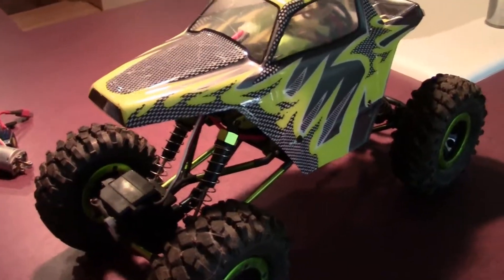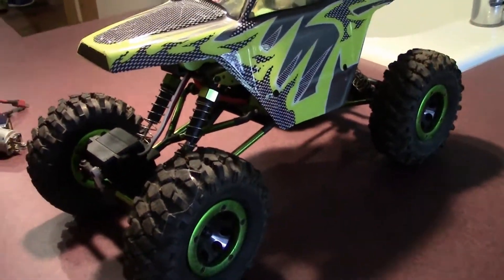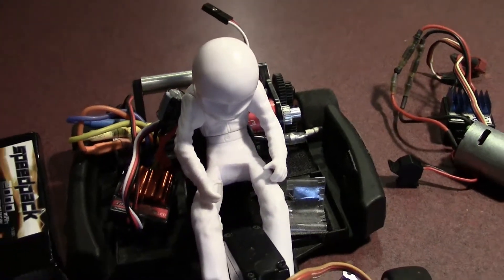So there you have it — nothing too fancy, stock. I mean this thing does crawl, it does okay, but there's just really no power. I'm going to see if I can swap in these electronics, or maybe try to fit in this little mini brushless system I have here, or take it out of my RC18.